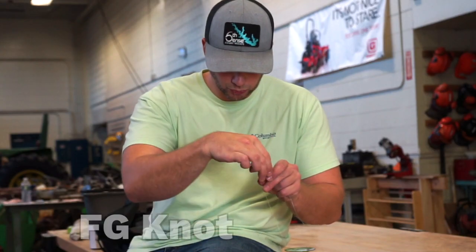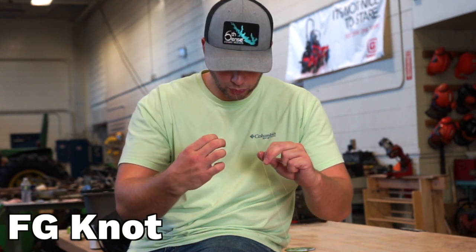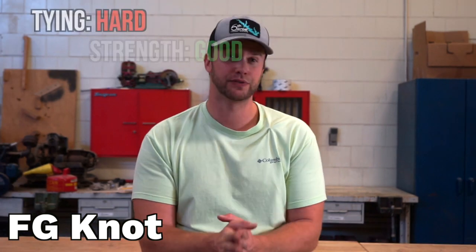If you've looked into this subject at all, you've probably seen that the FG knot is often touted as the strongest knot in the world, so you've probably tied it before. But I'm going to be honest — out of these four knots, the FG knot is the hardest to tie. It's definitely not a knot you want to be tying in a tournament, or when the weather's cold, or when it's windy. This is a great knot to tie the night before when you're doing your morning prep. As far as tieability, it is not easy to tie, but as far as strength goes, it does seem to hold up when I'm fishing.